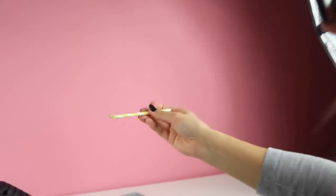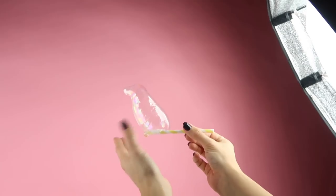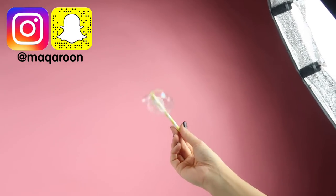On our second attempt we ended up with this surprisingly cute shape that looks a lot like a bird or a seal. I think this DIY would also look amazing if you used colorful or even glittery hot glue. If you do try it out then please tag me on Instagram so I can see how it looks.